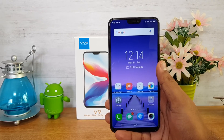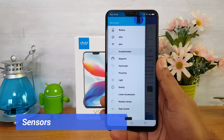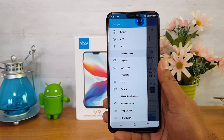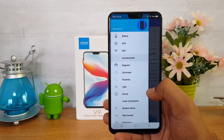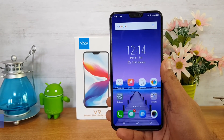Let's start with the sensors available on this device. We've installed the sensors app and you can see all the sensors are included — there is no sensor missing. All the basic sensors like accelerometer, magnetic sensor, gyroscope, proximity, and light sensor are available on the Vivo V9.